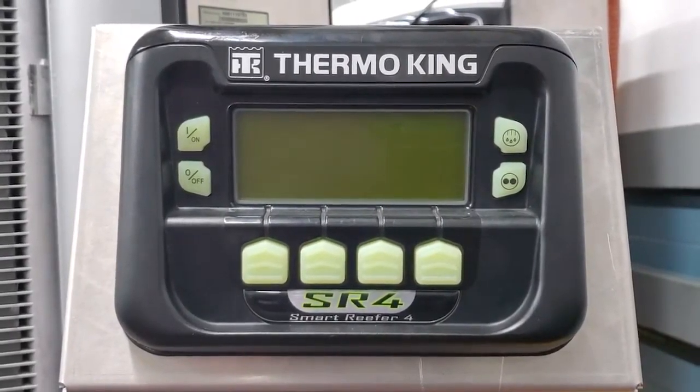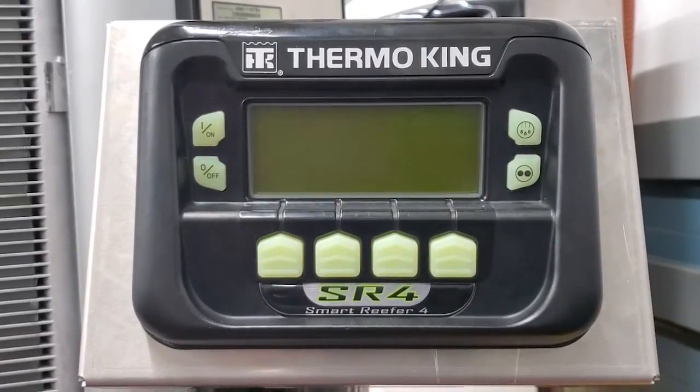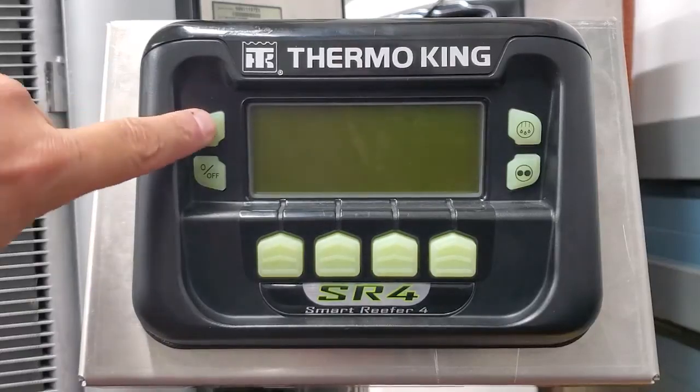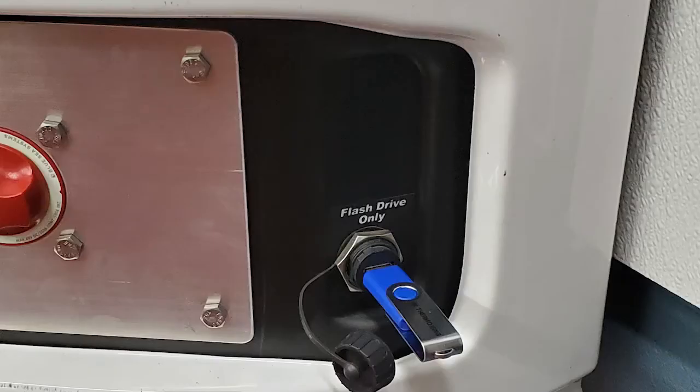Today we're going to load software on an SR4 unit. We're going to load software on both the controller and on the HMI, and we're going to use a flash drive to do it. So we're going to turn the unit on. My flash drive is in the flash drive only port of this unit.